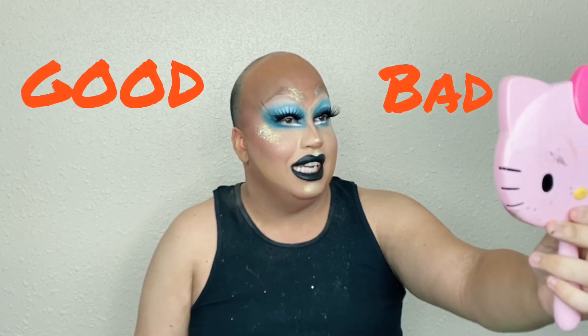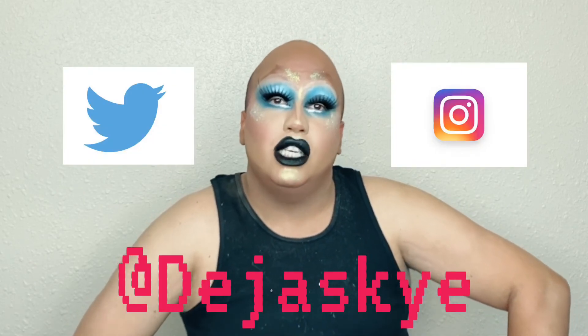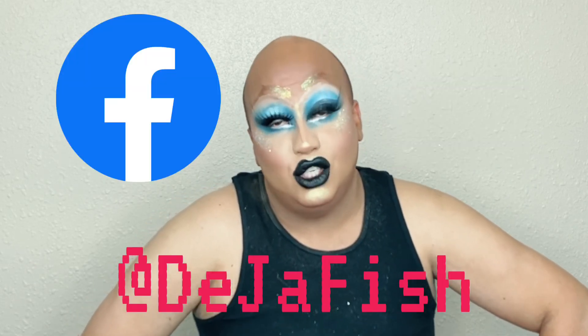Well, there you go guys. Thank you so much for joining me on this journey. Comment below and tell me how good or bad you think I did. If there's any redeeming qualities or no redeeming qualities, please let me know because I like to hear from you guys. Please do not forget to follow me on all my social media — on Twitter and Instagram at DejaSky, and on Facebook, DejaFish. But without further ado, goodnight you guys, and I will see you in my next video. Bye!